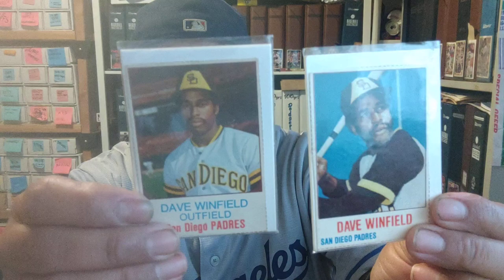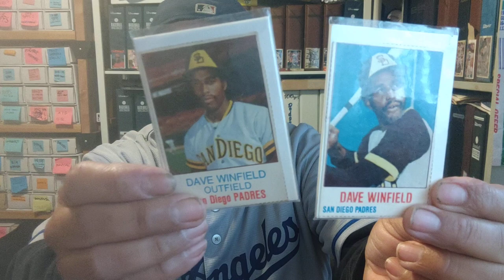We got two Hostess Dave Winfields — for some reason I want to say these were his rookies but I'm not 100% sure, I'd have to Google it. I used to have two different ones: a TCMA rookie and a Dave Winfield Topps rookie, but I ended up giving it away to another YouTuber for his birthday.